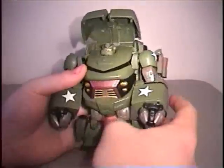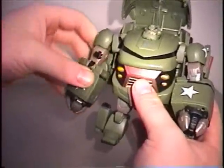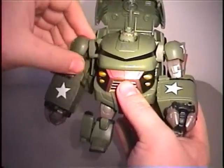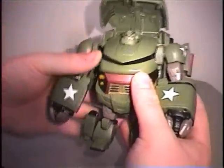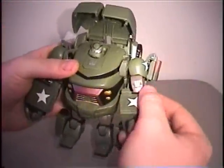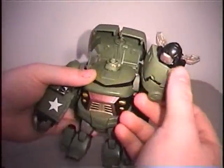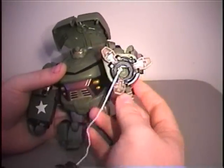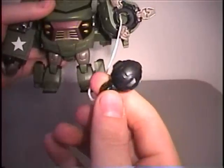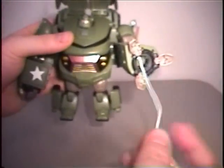As far as weapons go - if you rotate this down so it is straight and press this button, his arm pops up, which is pretty lame in my opinion. But the main weapon: spread open his claws, there is a hidden lever here that shoots out his cannon, which looks kind of more like a bomb than anything. But it is still pretty neat.